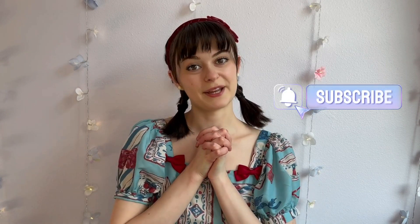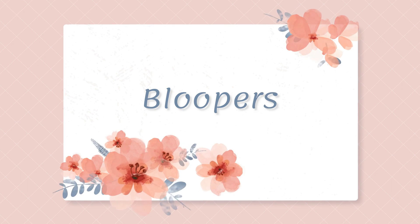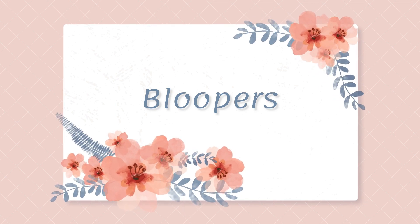That is the end of this video! Thank you so much for watching, and I hope this was really helpful to you. If you have any questions, please leave them down in the comments and I'll do my best to answer them. And if you would like to join the Fairy Circle, please consider subscribing to my YouTube channel and clicking the bell icon to be notified of the next time I post a video. Thank you so much for watching, and I will see you guys next time! Bye!